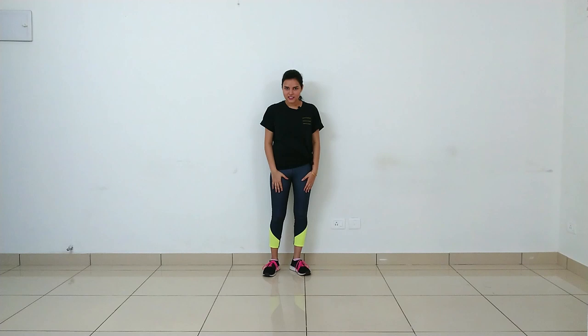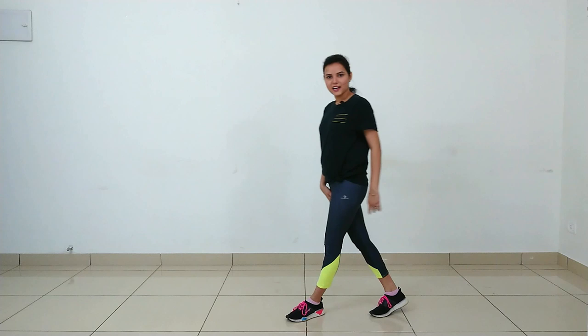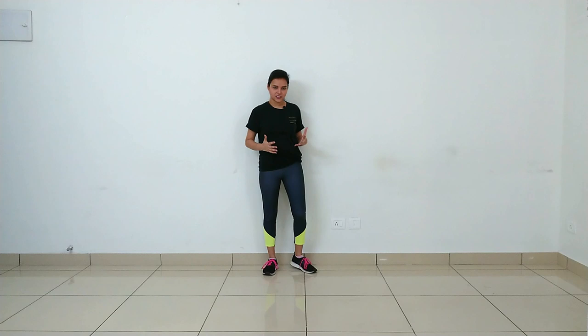Our song starts with the line 'If you want me, you gotta know me. If you love me, you gotta show me.' On that, we will go forward 4 steps with a cross leg. The right leg will go in the left direction, and then the left leg in the right direction. One more time — right in the left, and left in the right. This will be our footwork.